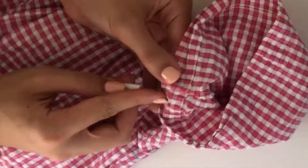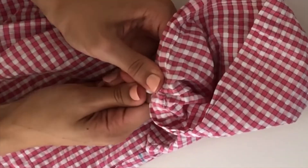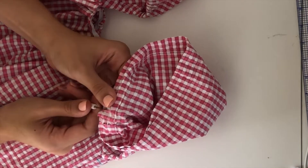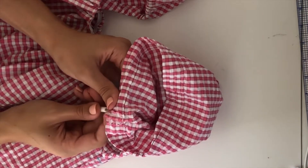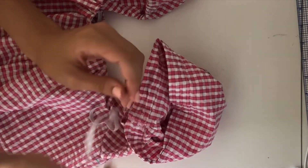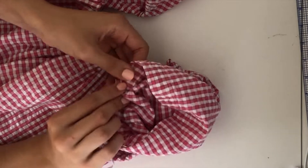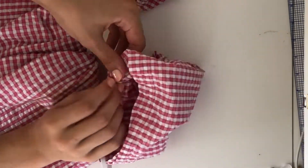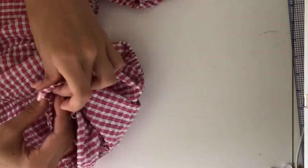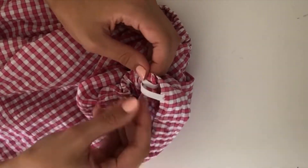Using a seam ripper, I cut out two holes in the bottom of the neckline and cut out two holes in the sleeve and feed the elastic that fits the width of my arm through the hem of the sleeve. Then I sew the elastic in place.